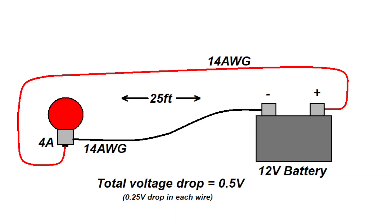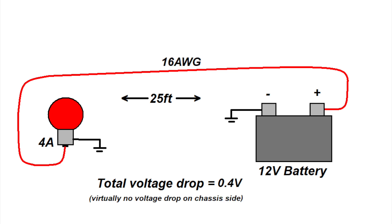Negative side bonding is an attractive practice for many trailer builders as it has an economic advantage. Not only does it take less physical wire to make this type of bond, but the size of the other wires used in a wiring harness can also be reduced. The primary reason for this is because the chassis is so massive electrically that there are virtually no voltage losses along the chassis.